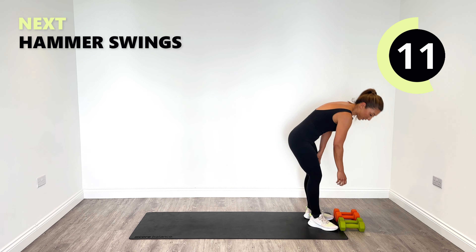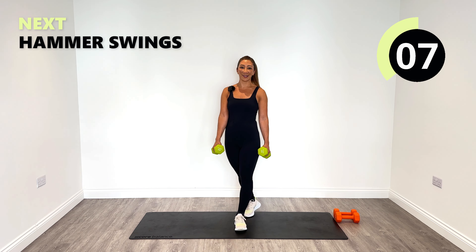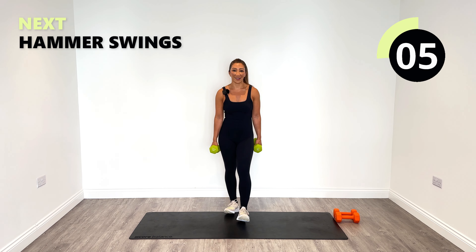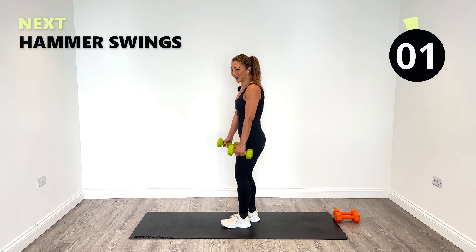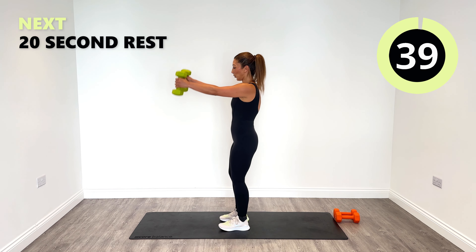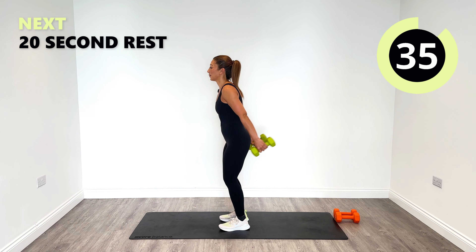Keeping going though. Next up our hammer swings — I'm nearly at the end of round two. Are you ready to swing again? Let's go.